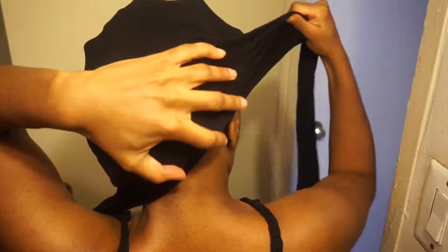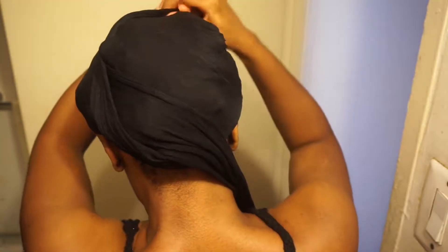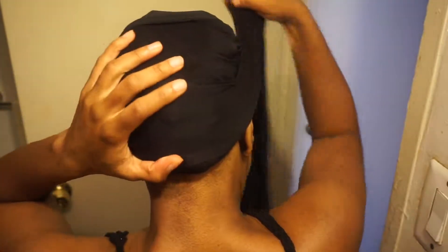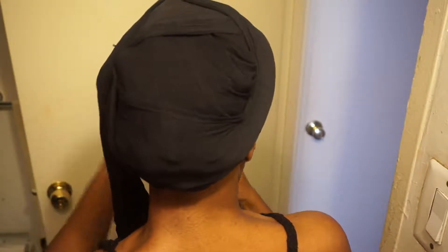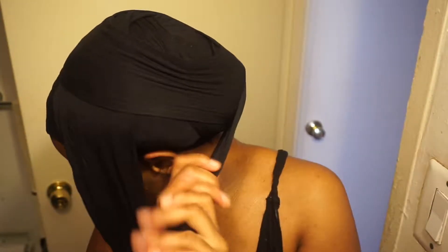Now you're gonna take your stocking — yes, that's a full stocking. Just like you wrap your hair when you get a fresh flat iron, this is exactly what you're gonna do. I interchanged the legs: took the right, wrapped it, put it down, took the left, wrapped it, put it down. The key is you want to spread the width of the stocking legs so you get more coverage. Continue wrapping, keep interchanging the legs — your goal here is compression.